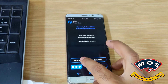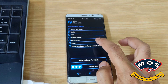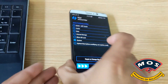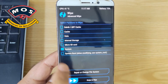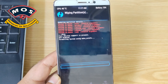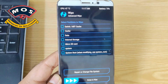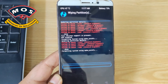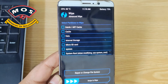In TWRP recovery, go to Wipe > Advanced Wipe and select only the System partition. Do not tick any other partition — wipe only the system partition. For safety, you can wipe it twice, as sometimes it doesn't complete properly.